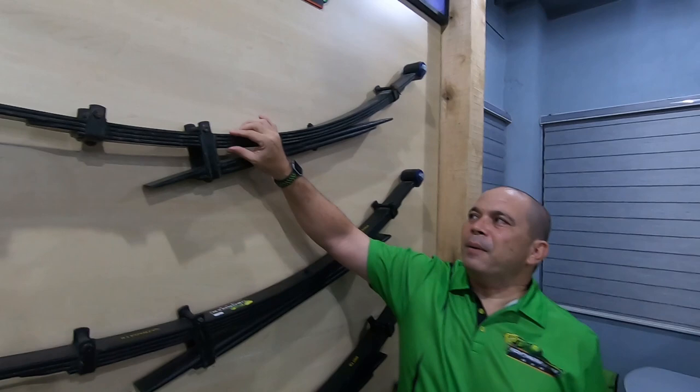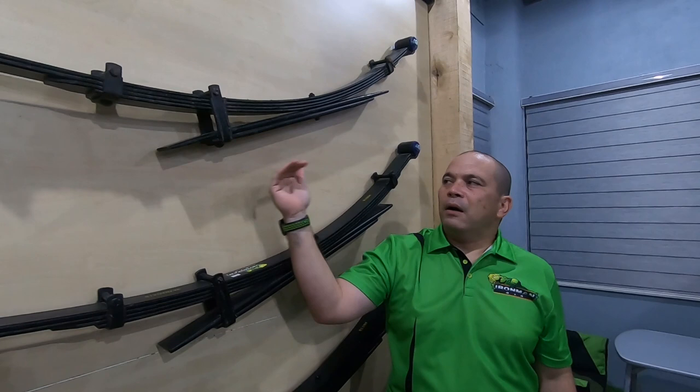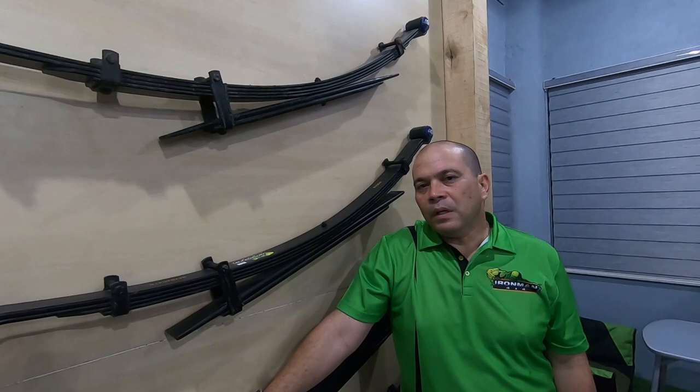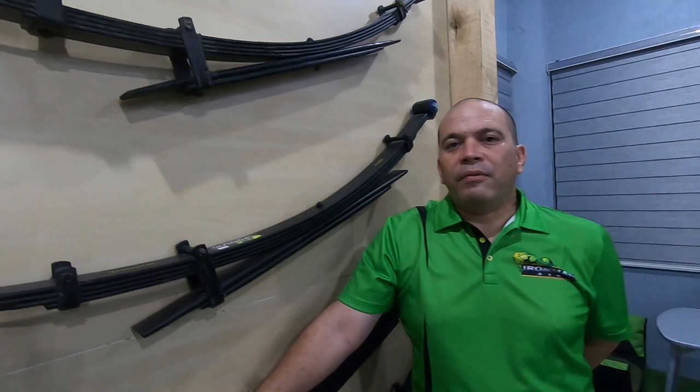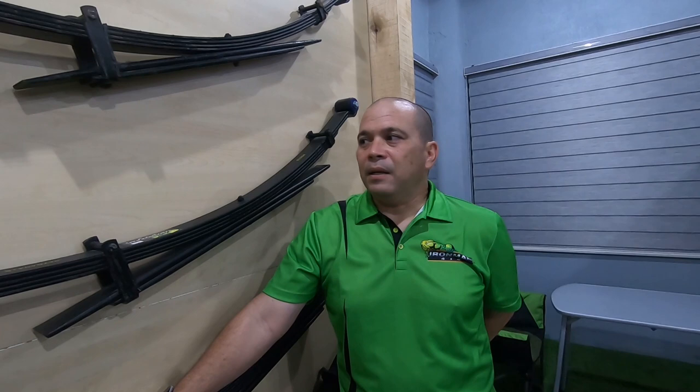A leaf spring is two stage. The primary is what we use every day when we're not loaded. If we load around 500 kilos or more, it hits the secondary and it becomes a 1 ton spring. On a Toyota Hilux for example, you'll notice all the time your primary is sitting on your secondary, so all the time we drive every day with a 1 ton spring — that's why we complain of a stiff ride in the back.